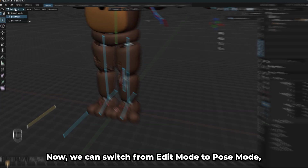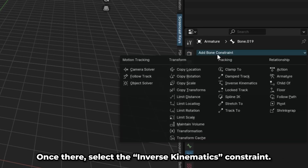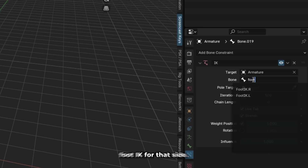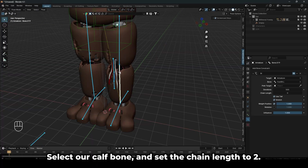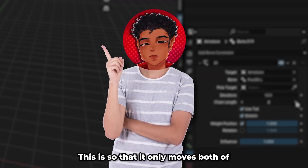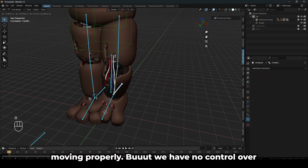Now we can switch from edit mode to pose mode, select our thigh bone, and go into the bone constraints tab. Once there, select the inverse kinematics constraint. Set the target to the armature and the bone to your foot IK for that side. If you try moving this now, it's quite apparent that something happens. Select our thigh bone and set the chain length to 2 — this is so that it only moves both of the leg bones. Now when you try to move the leg again, the leg should be moving properly, but we have no control over where the knee goes.